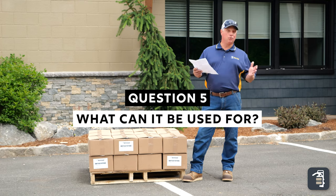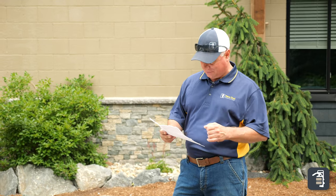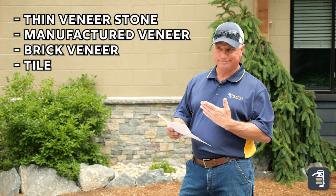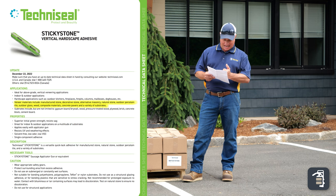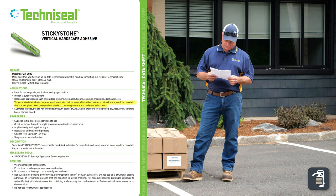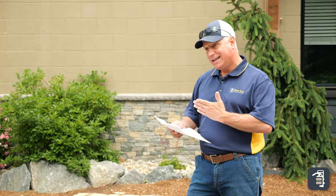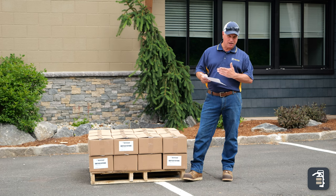The final question we get asked is: what can Sticky Stone be used with or for? Our recommendation at Pave Tool would be thin veneer stone, manufactured veneer, brick veneer, or tile. However, from the official manual they recommend it for decorative stone, alternative masonry, natural stone, outdoor porcelain tile, outdoor glass, wood composite materials, concrete pavers, and a variety of other substrates. One important point of caution: keep it away from water — where the product is going to stay damp or submerged, it will not perform well.